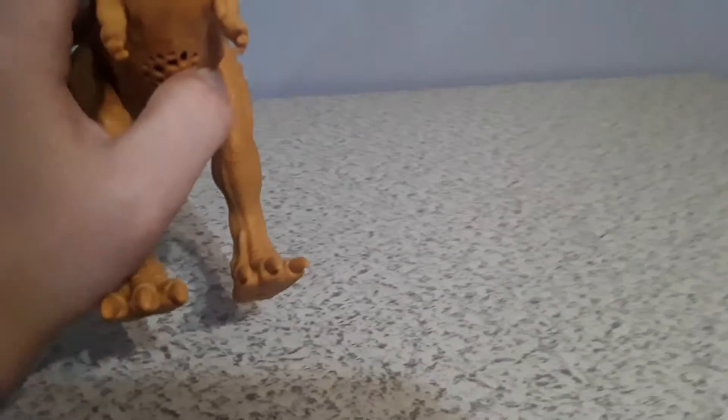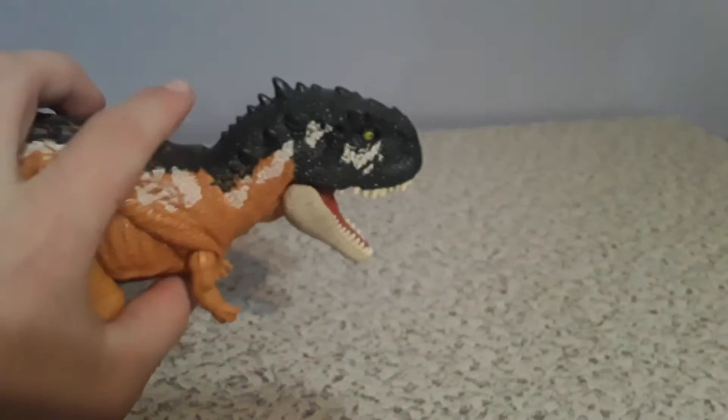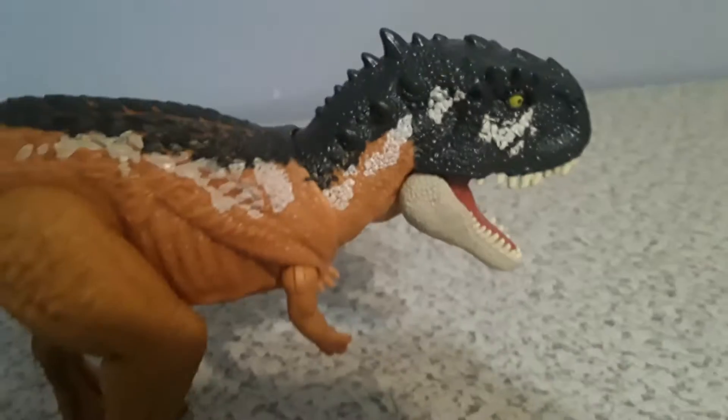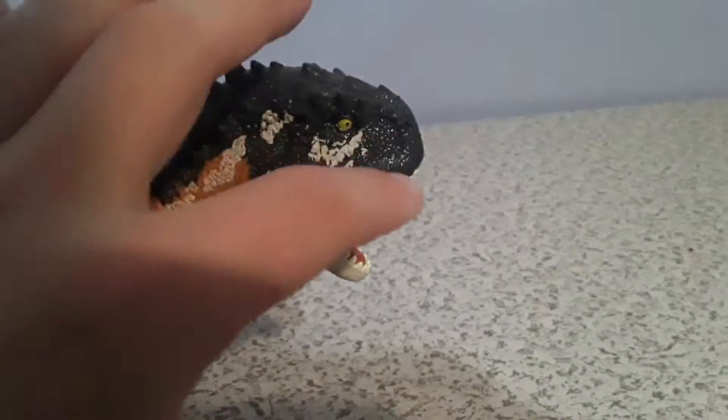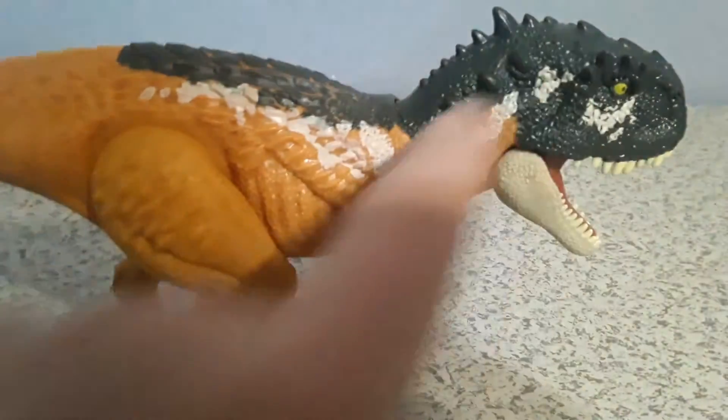Let's take a look at the mouth here. We can see some kind of dark blue right here, and some white going down the back right there against the dark blue.